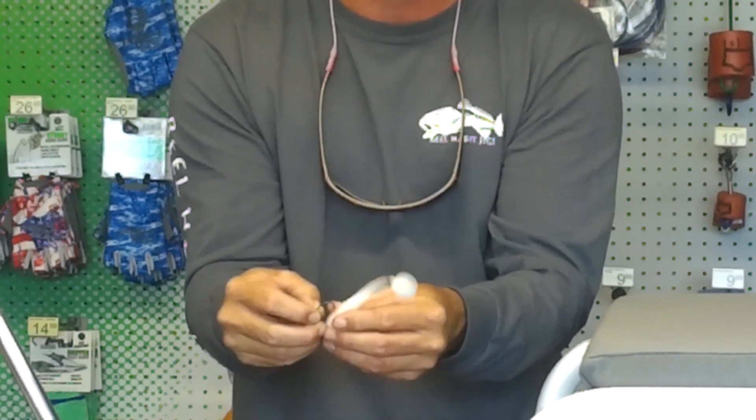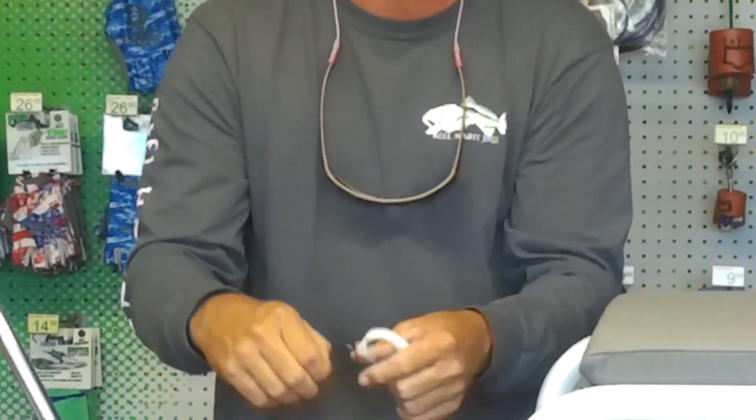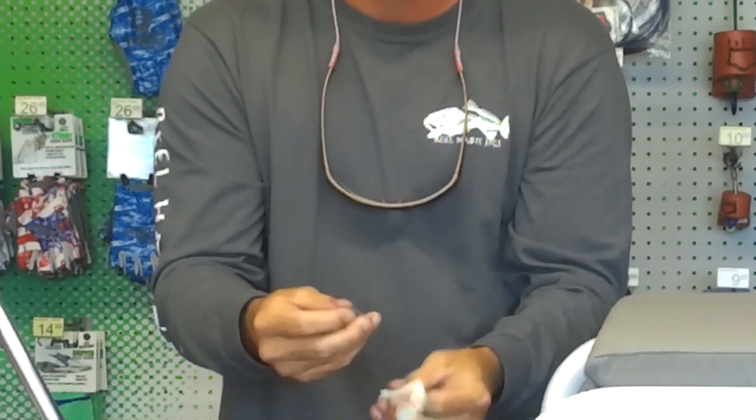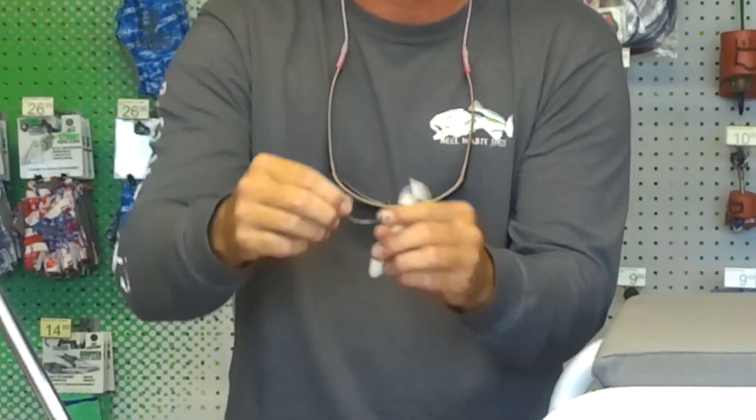Now I'll show you the same thing, only with the weedless version. This is what you want to throw in the flats on the tail of the redfish when you're not wanting to make a big splash. It's basically the same style as the worm hook without the weighted shank.